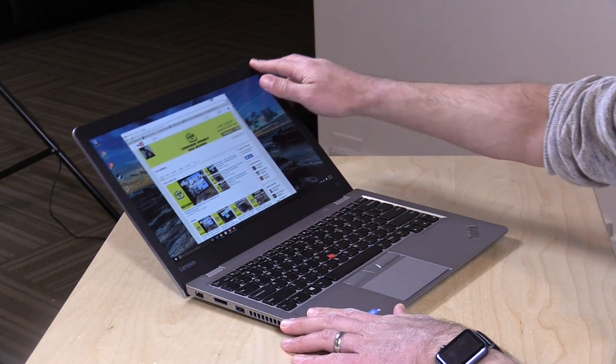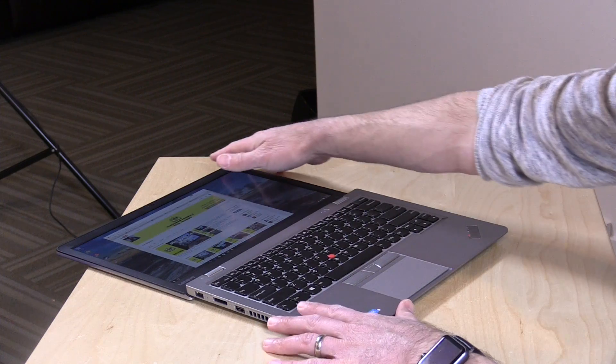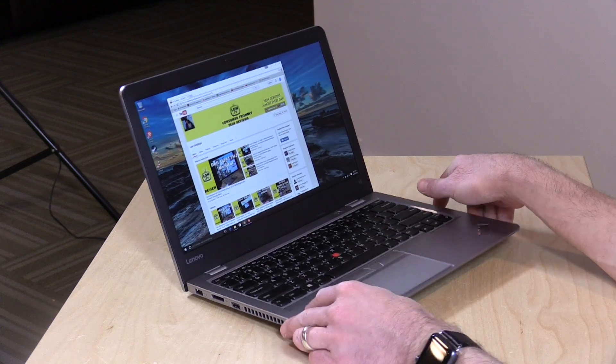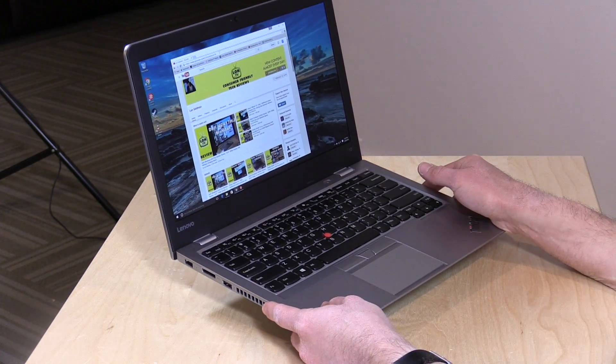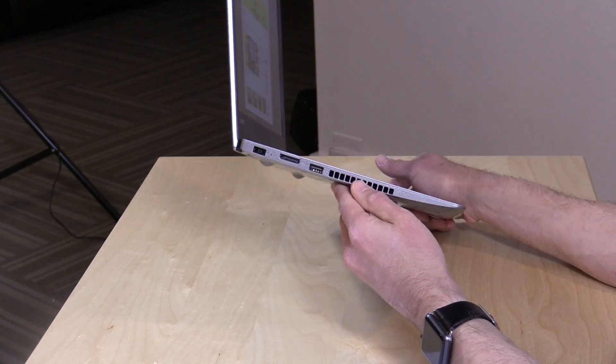The screen goes all the way back flat to the surface of your desk, which is a good safeguard for preventing things from breaking. The keyboard also has a spill guard, so it should be able to prevent liquid from getting inside — we're not going to test that. The keys are not backlit, so just keep that in mind.